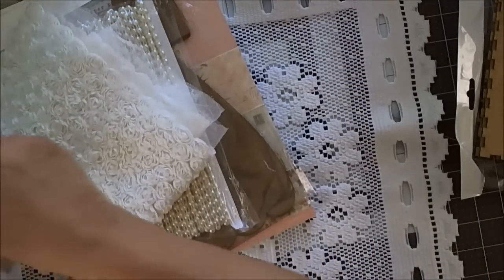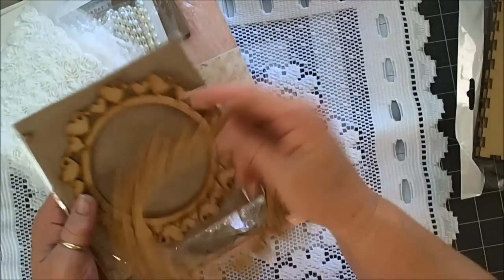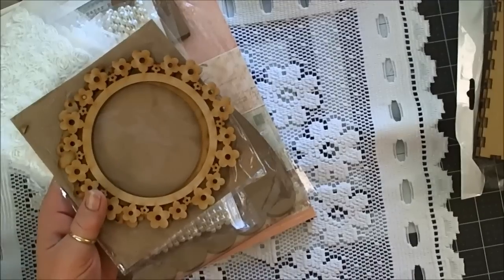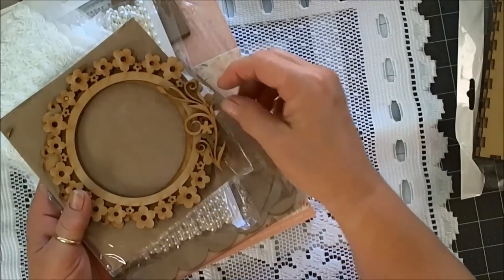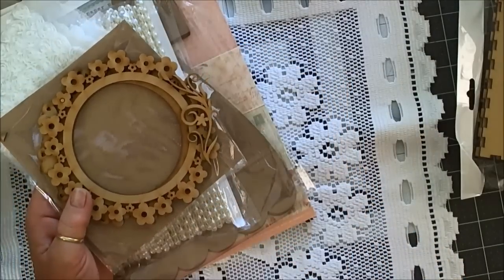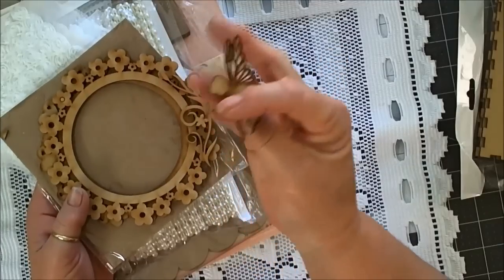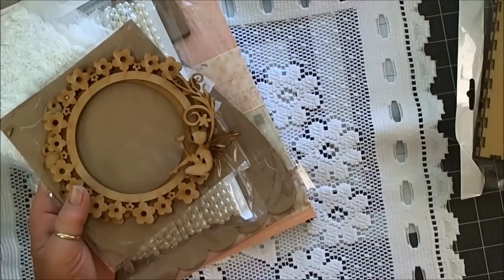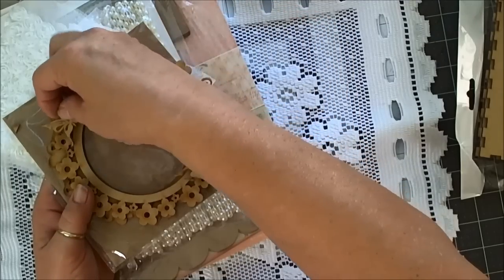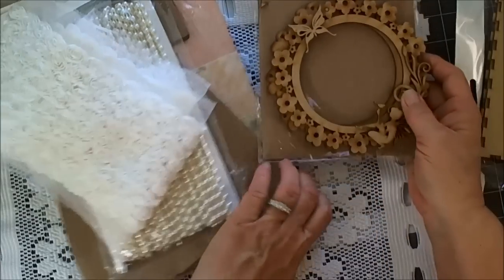Also included in my package were these two wonderful frames. One has hearts, one has flowers — but look what happens when you team them up with a few other things from Saw's shop, like these wonderful flourishes. Here she is — there's this beautiful darling little fairy. And of course, what project wouldn't be right without a butterfly on it? So there's another idea that will be coming.